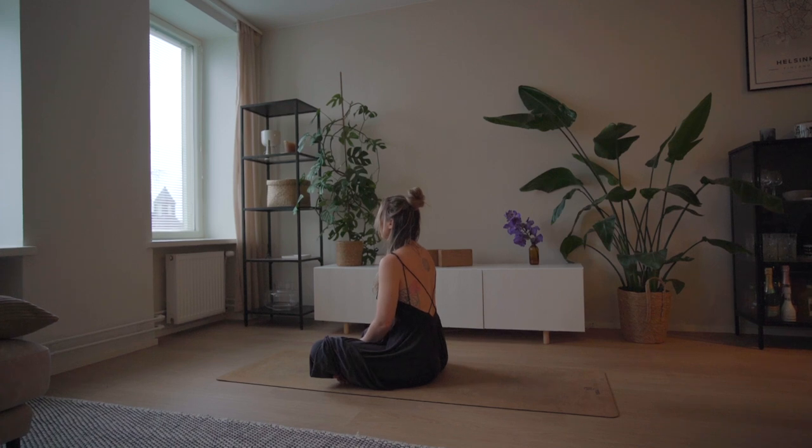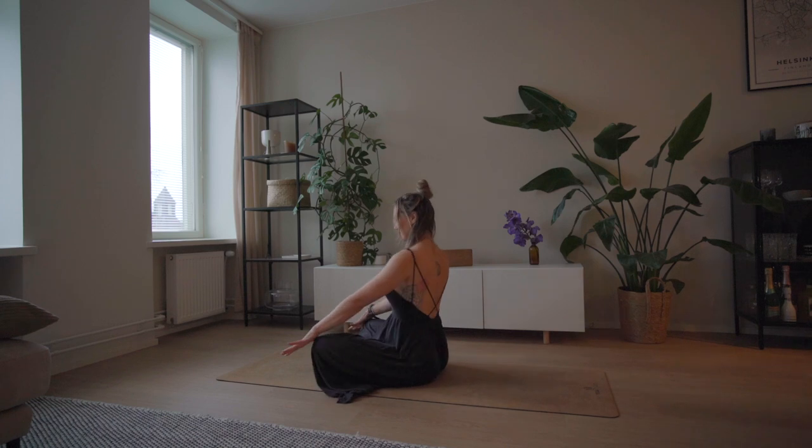Hey, my name is Jade. Welcome to day 15 of this 30-day yoga journey to creating a healthy habit. We're going to kick off week three with a class focusing on twists.